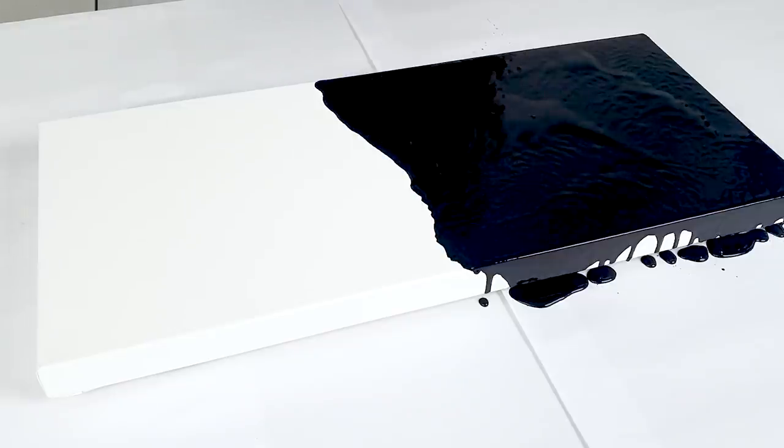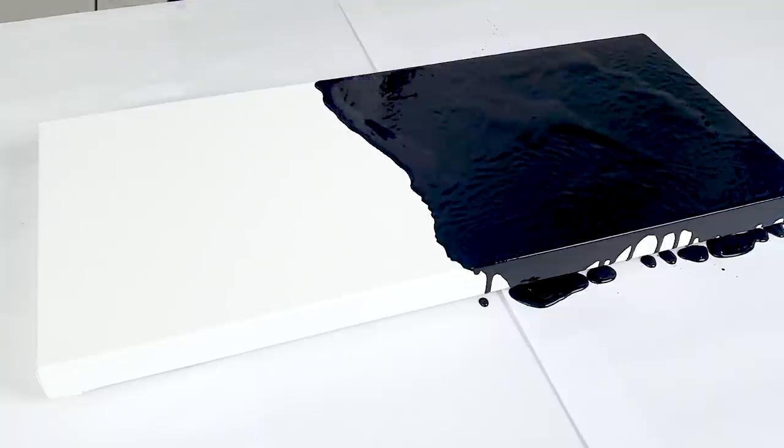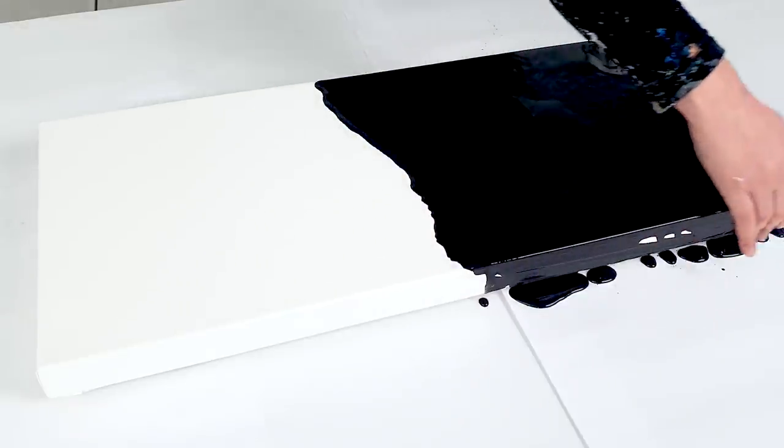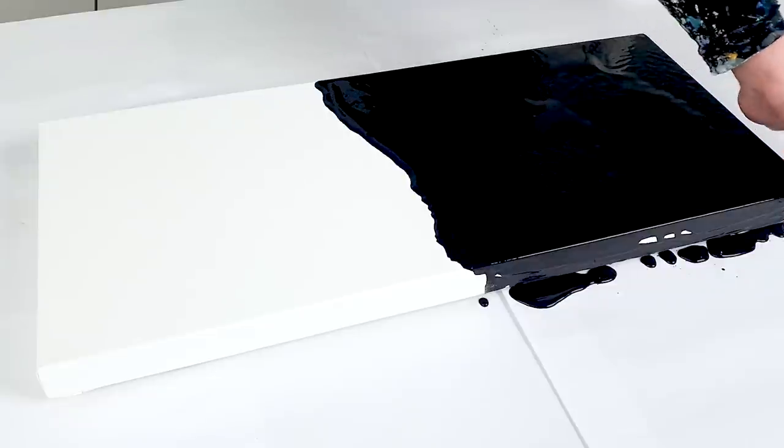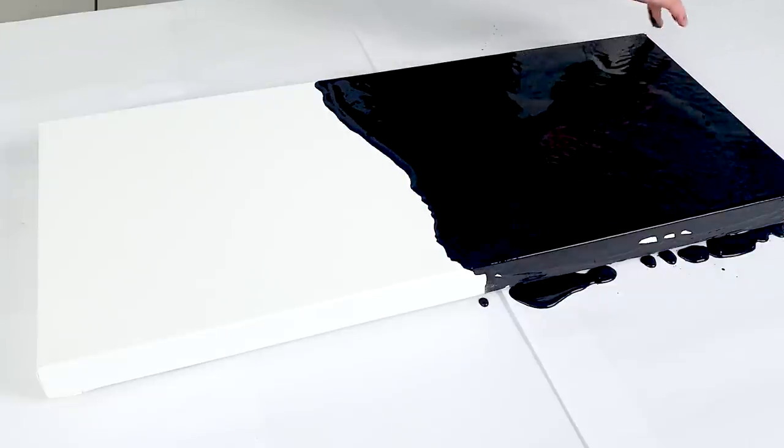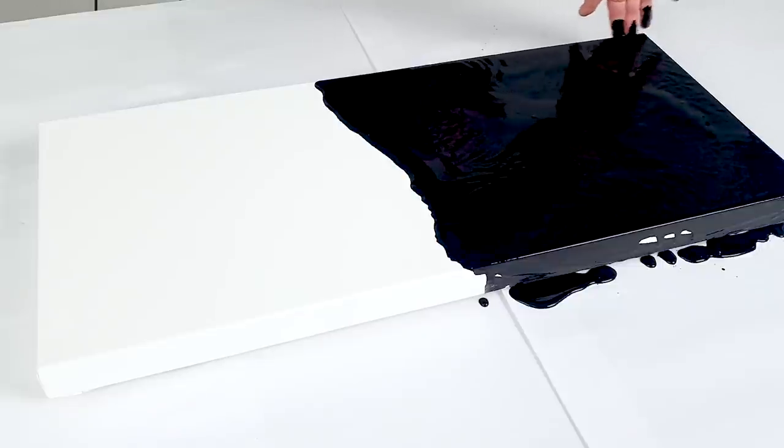It's splattering everywhere. I will do the sides. I hope it covers very well because I'm using oxide black and that's an opaque color, so it must cover perfect.